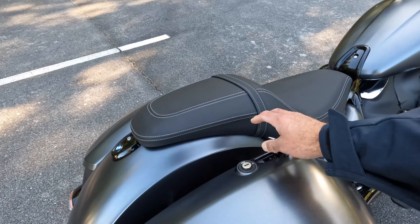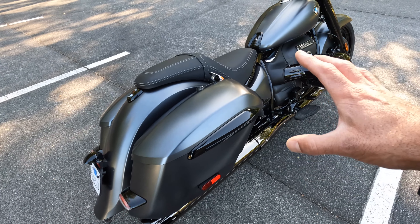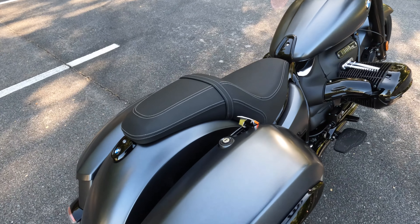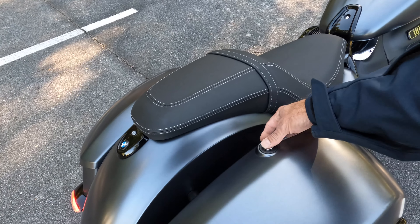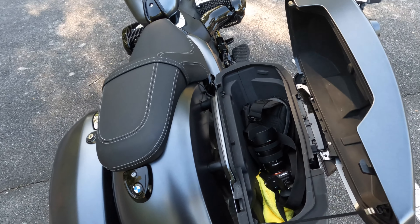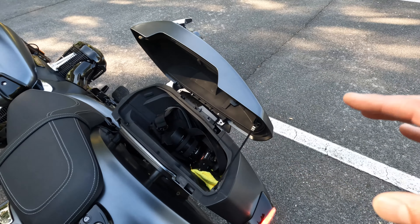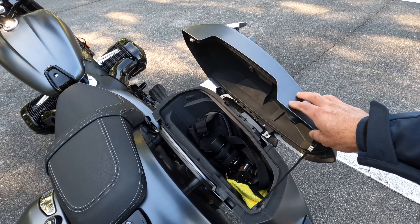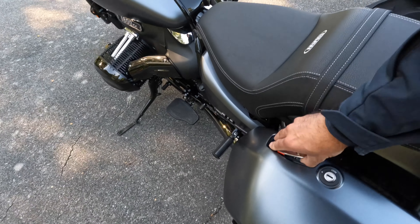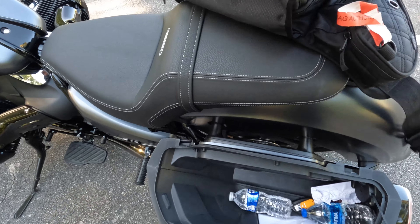Look at the hard cases. This bike comes affixed with hard, color-matched bags that are matched to the paint job of the motorcycle. They can be locked. Each bag can swallow seven gallons of cargo — so seven gallons of cargo on either side.